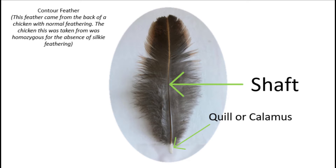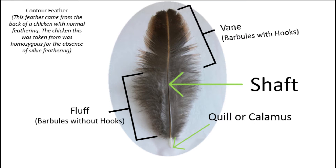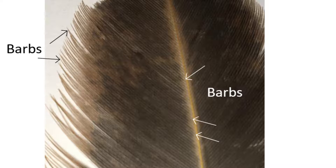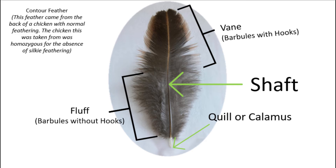Going up the feather, you should see a fluffy part, as well as the harder part of the feather. This hard part is called the vein. If you look very closely, you should notice hundreds of barbs that protrude from the shaft. If you look even closer, you should be able to see sets of tiny hairs protruding from the barbs. These are called the barbules. Some barbules have tiny hooks on them, and they hook onto the barbules that don't. This forms the vein of the feather.